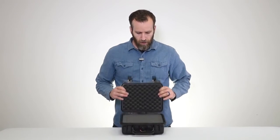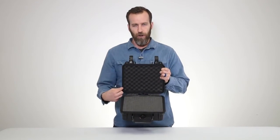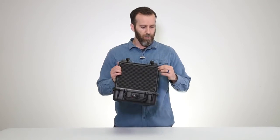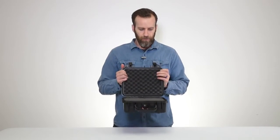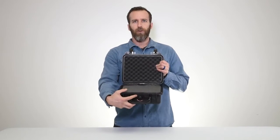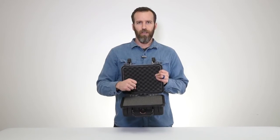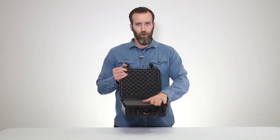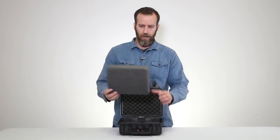Opening the case up, one of the most important pieces is the o-ring. This is what keeps these cases watertight and dustproof, so you always want to make sure it's in place. It is replaceable — if it gets corroded you can order it separately and replace it yourself. Up front you have the automatic purge valve, which keeps the case pressure-regulated. At high altitudes it will release air but won't let any air or water in.